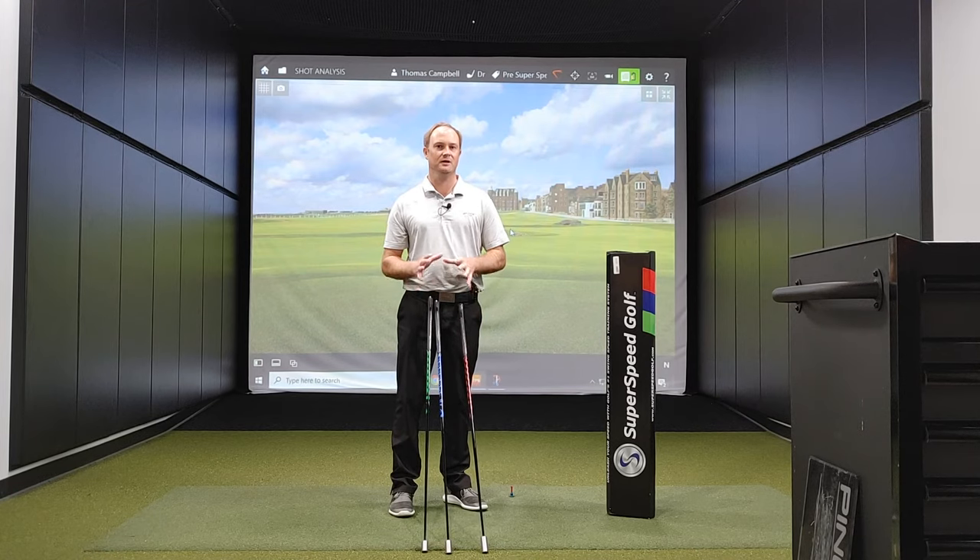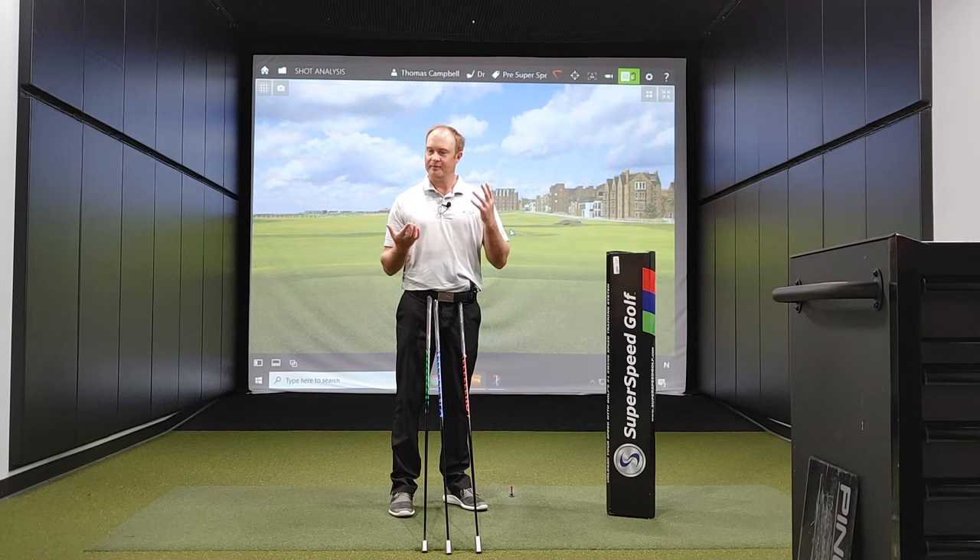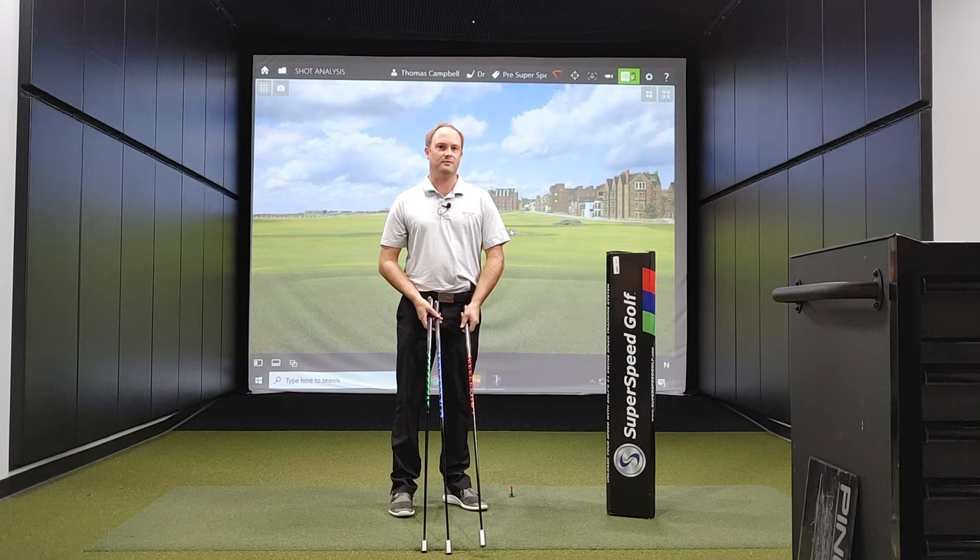To start off, I'm going to hit some shots with my driver. I'm already warmed up — I've been warming up for 30 minutes. I'm going to hit some baseline numbers and see where my club speed is at. Then at the end of this session, I'll hit five more drives to see if I pick up any swing speed after day one. Long term, my goal is to hit the ball further — everyone wants to hit the ball further.